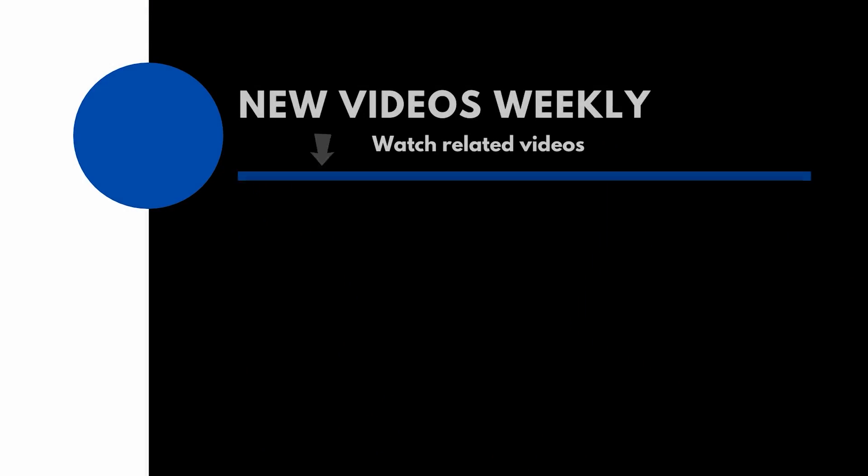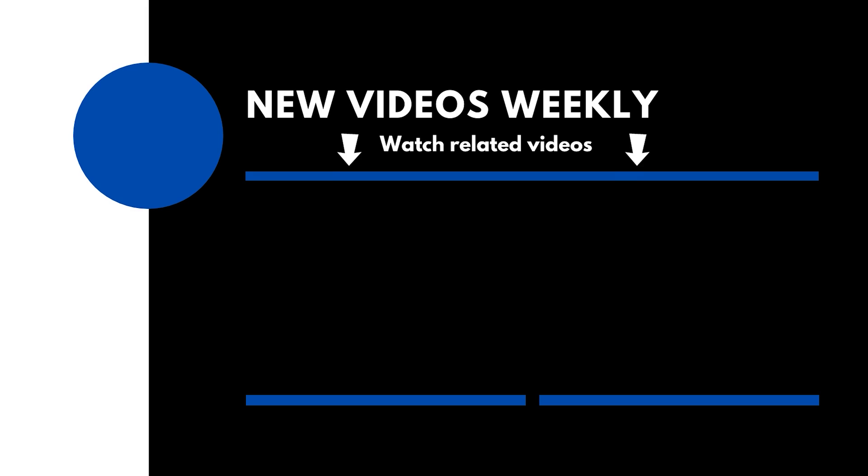That's it — that is how you dither and why it's important. If you found this video helpful, please like, comment, and maybe consider subscribing. Thank you for watching, and clear skies!